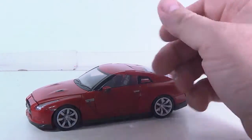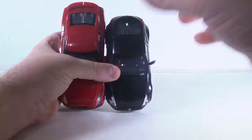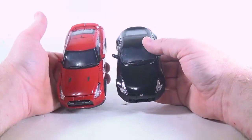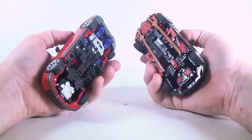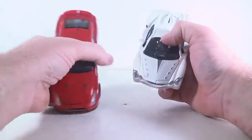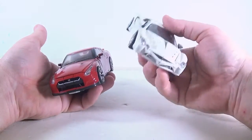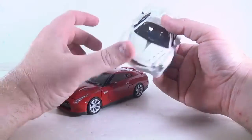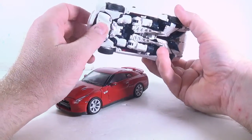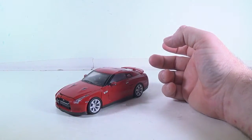Optimus is actually slightly bigger than Megatron. Let's bring in Megatron real quick — you can see Megatron is shorter in car mode, but that's because the Nissan Fairlady is shorter. And just for fun, we'll bring in Starscream: he's about the same size, but a lot flatter and doesn't weigh anywhere near as much as Optimus. Optimus and Megatron weigh very similar, and their transformations are similar because they're both Nissans, even though they're different Nissans.